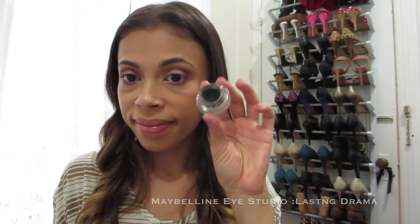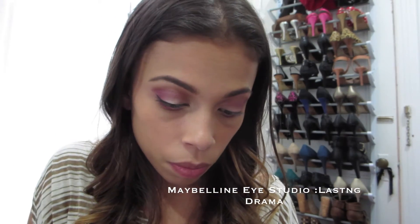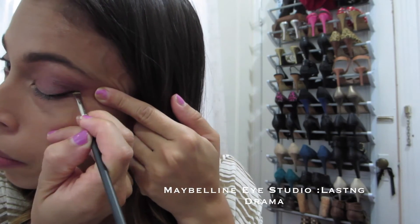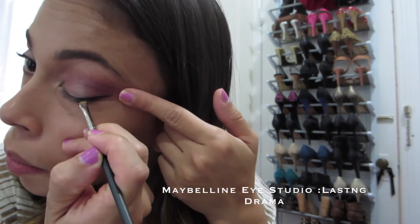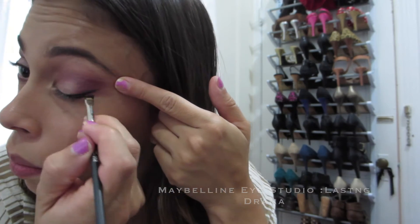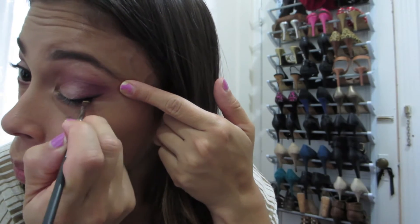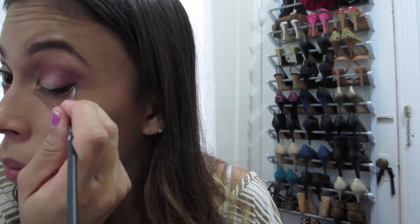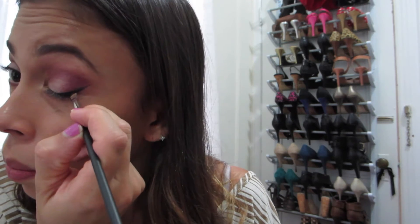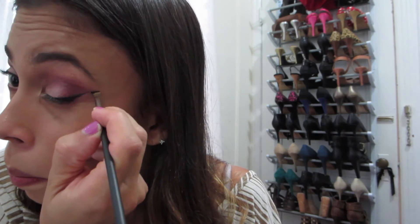For the winged liner, I'm using a black gel liner and a small angled brush to create a nice wing. You just want to take your time and remember that practice makes perfect. It's taken me a really long time to get to a halfway decent winged eyeliner, but I just keep practicing and I think I'm getting a little better.